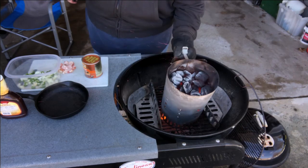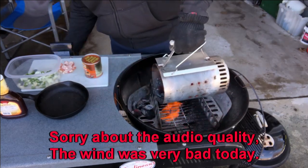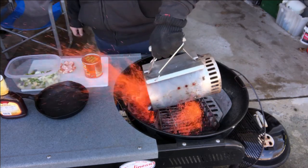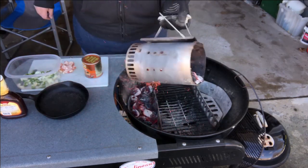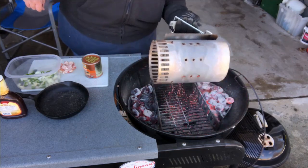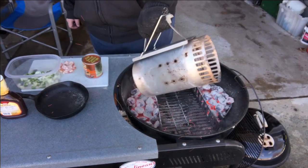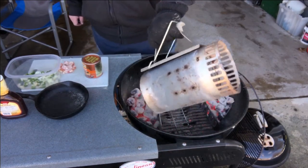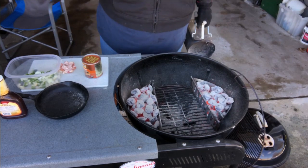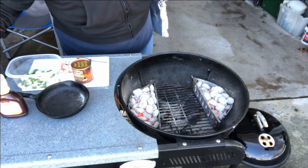My coals are ready, so let's put them in the baskets. Do about an even shot on either side. As you can see, I got the basket set up for indirect cooking.